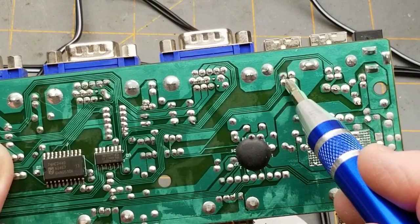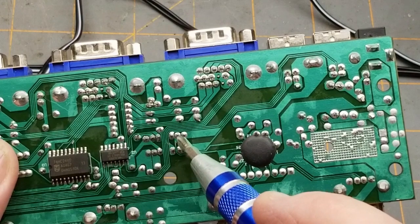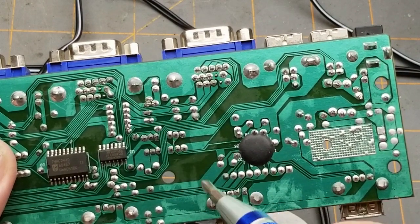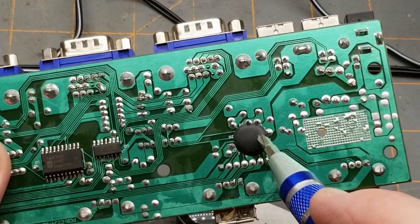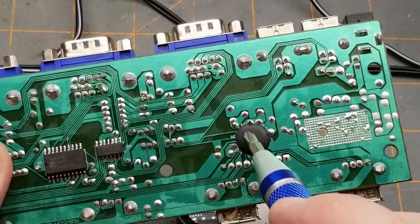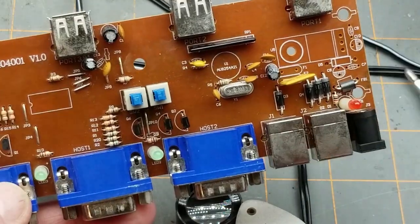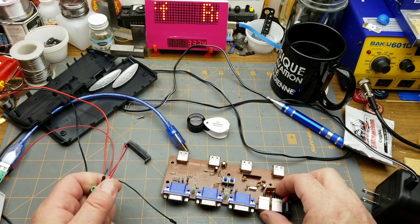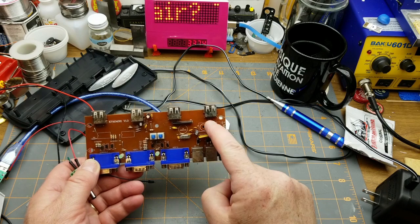There are two data lines there and two data lines there - they're just coming over to this switch. And then going through this, which is probably a USB hub, and out to these four ports. That's pretty low-rent design.